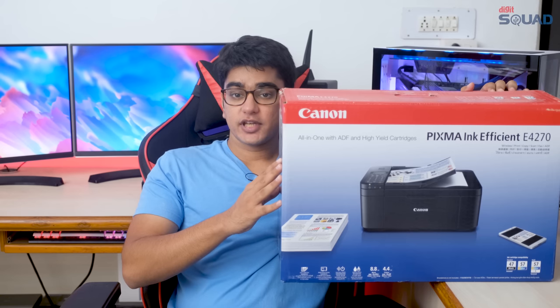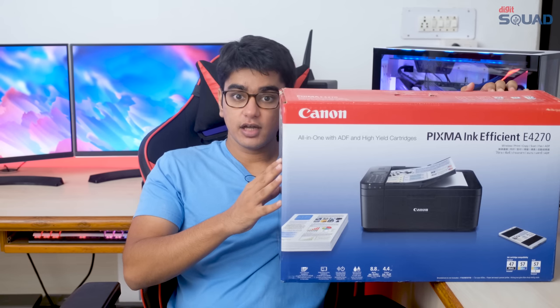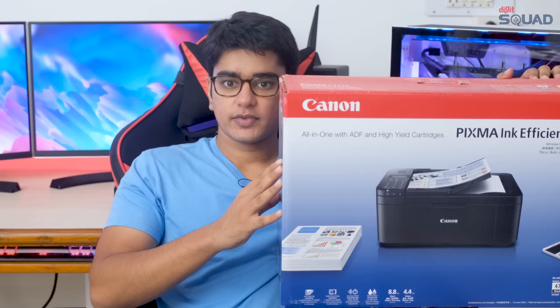Today we are going to look at the Canon PIXMA E4270 wireless multifunction color inkjet printer that can really do everything, so let's get started.